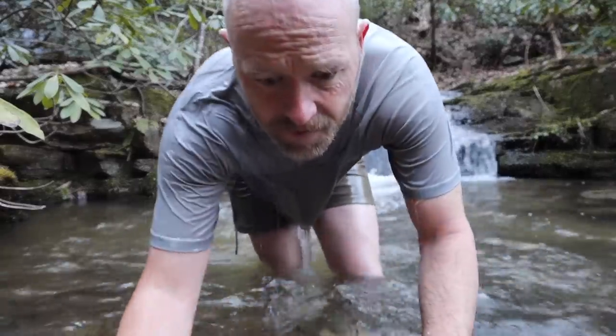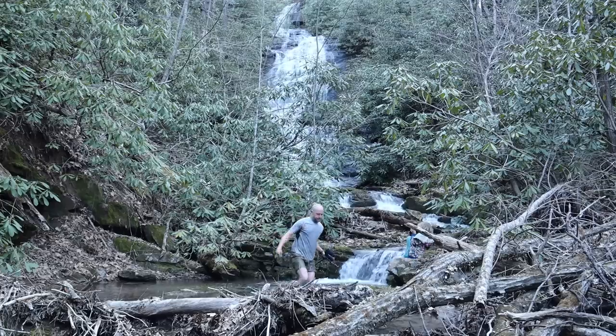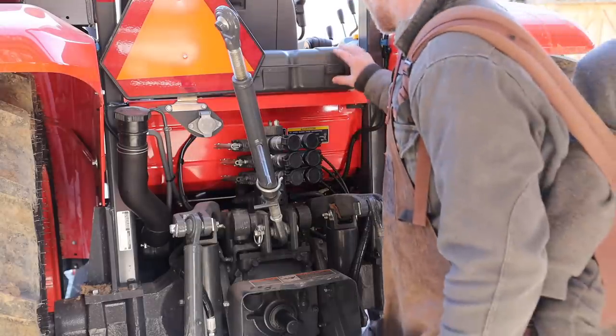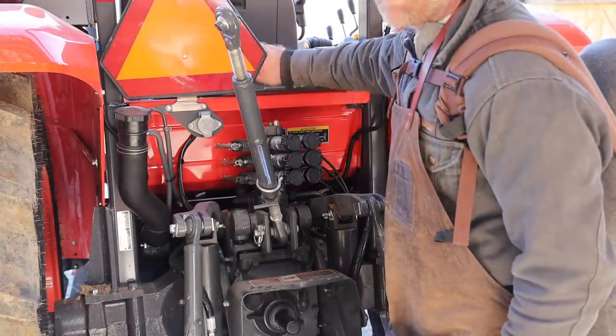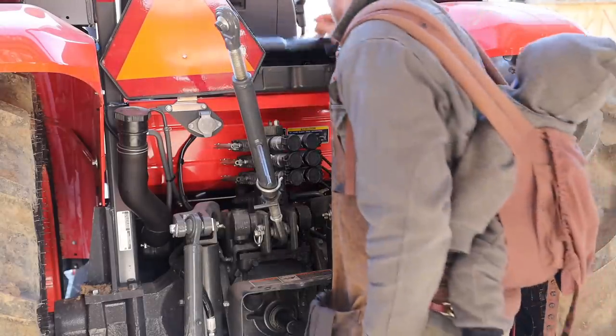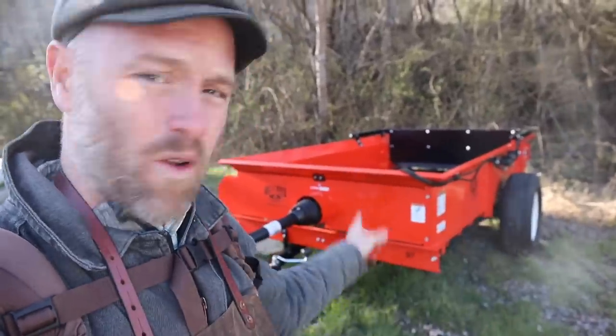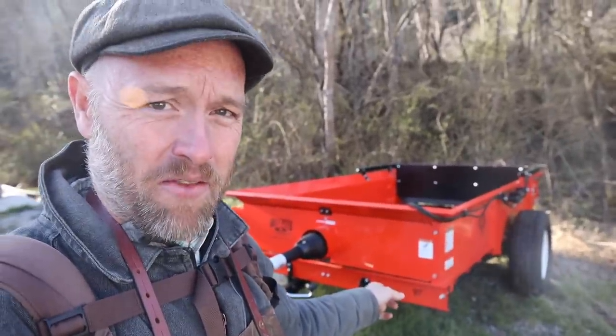I'm afraid of new things — it turns out I'm neophobic. I've been putting this project off because I've never done it before. I'm not so much afraid as frustrated; I know it's not going to go 100% smooth today. Well, hopefully we're testing out our manure spreader for the first time.